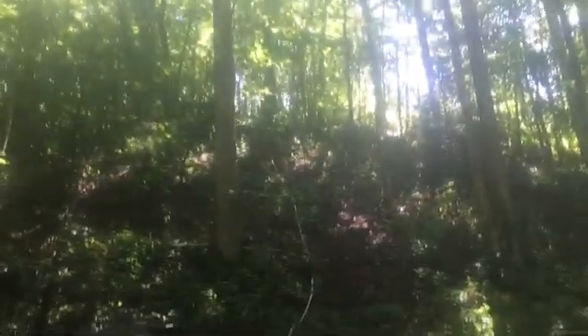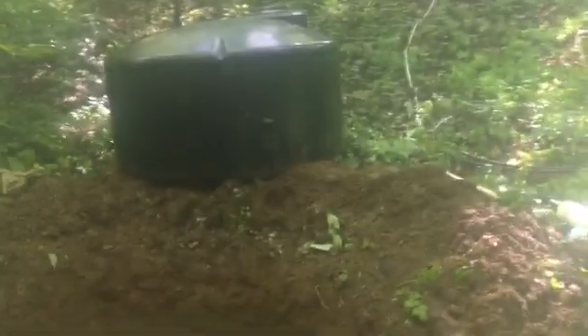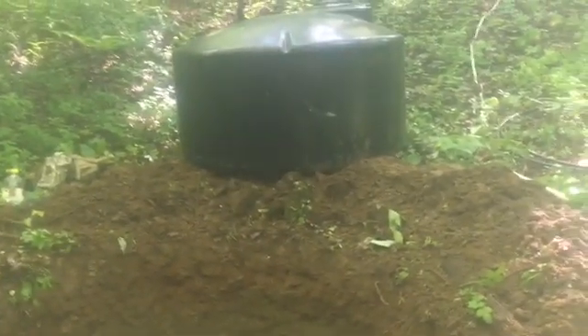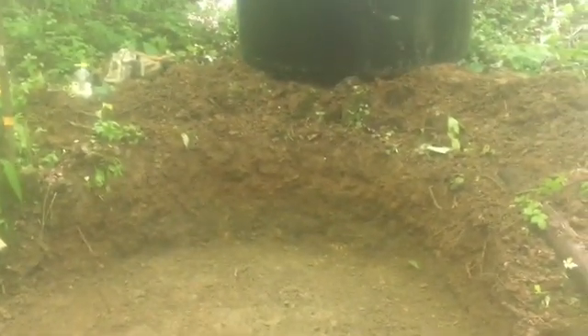Here's the tank. And believe it or not, coming all the way down that hill, I had to push it downhill. I had that rope tied to it thinking I was going to have to ease it a little bit at a time, but I actually had to push that thing downhill. So let me get this thing set in place and get the dump valve going, and then we're going to hook this inflow pipe in and let it start filling with water.